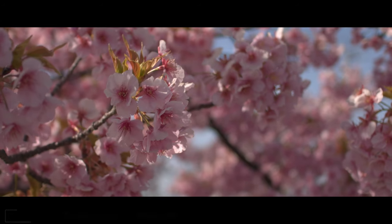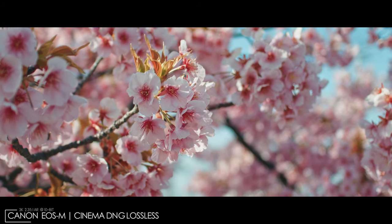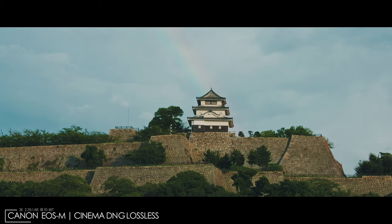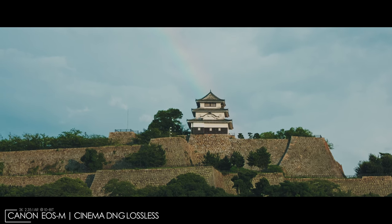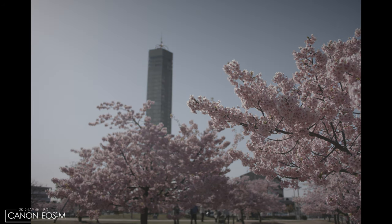In case you're curious about the workflow with the EOS M — basically I import the footage to the MLB app, then export into Cinema DNG lossless. If I really need to clean up the footage well, I'll export to Apple ProRes, or the LT version for longer clips to save on storage space and get faster export times. Then in DaVinci Resolve, I turn everything into Blackmagic Film — it's kind of like their built-in log format.